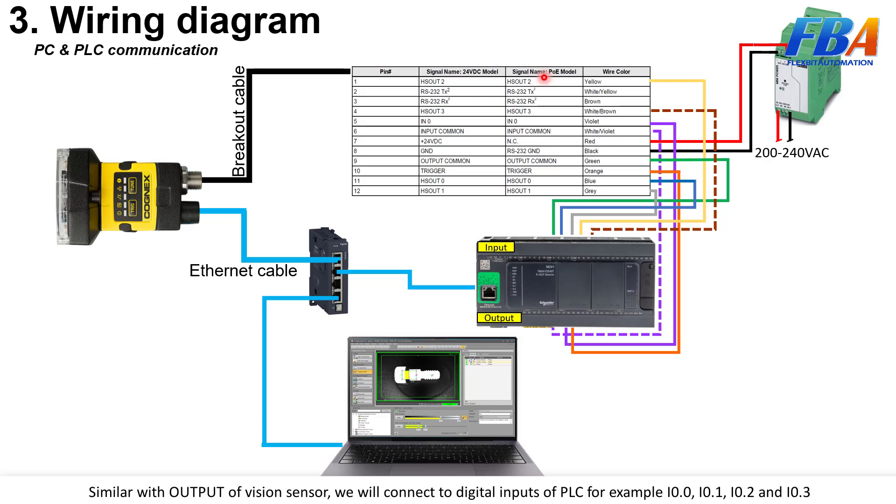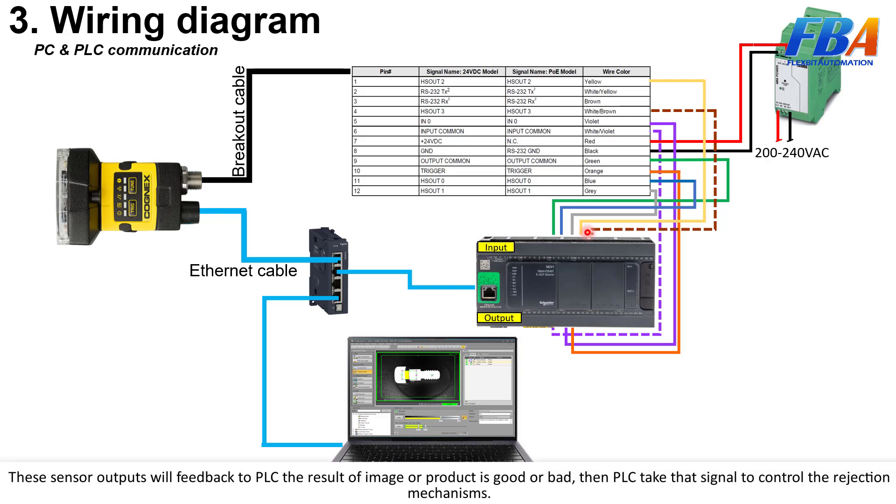Similarly, the output of the vision sensor will connect to the digital inputs of the PLC respectively. High speed outputs L0, L1, L2, and L3 each connect to inputs such as I0.0, I0.1, I0.2, and I0.3. This sensor output feeds back the result — whether the product is good or bad — and the PLC uses that signal to control the rejection mechanism.